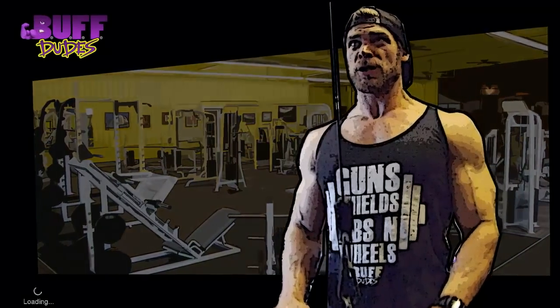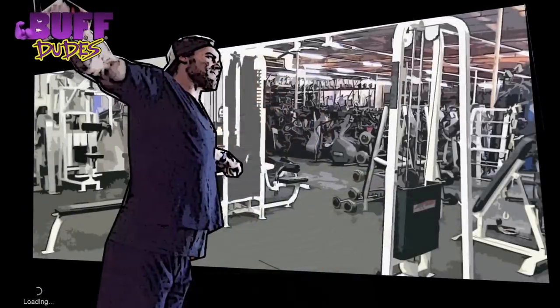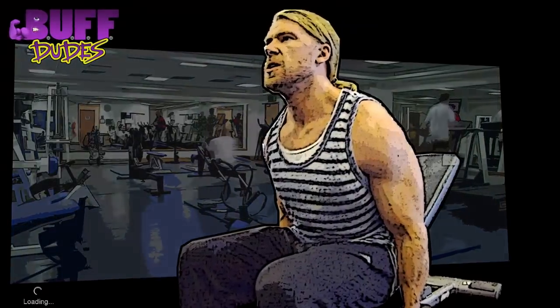Welcome back to the Buff Dudes 3-Day Workout Split. Day 2: Chest and Triceps.